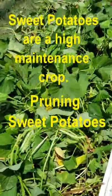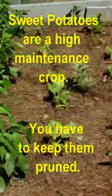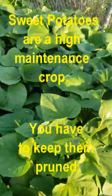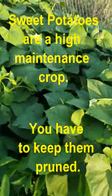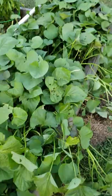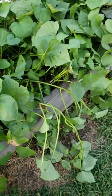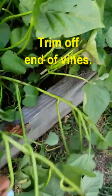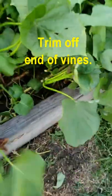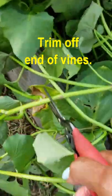Sweet potatoes are a high maintenance crop because you have to keep them pruned. As you can see, the sweet potatoes are pushing up against the peppers. When it comes to trimming or pruning your sweet potatoes, you just pull the vine out and trim off the vine.